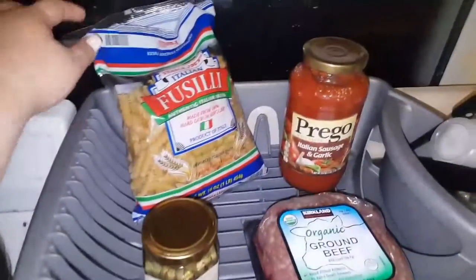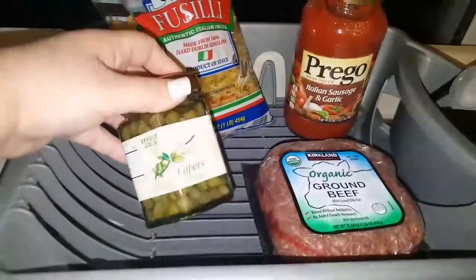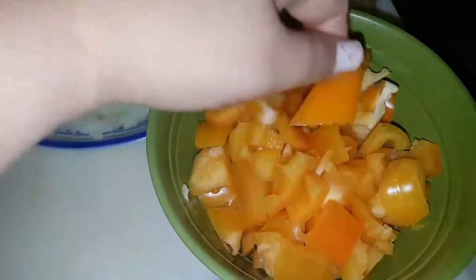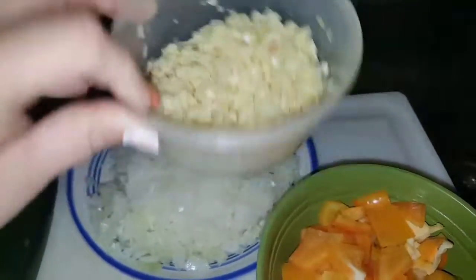So what we're gonna do — we're gonna use this type of pasta, we have a Prego sauce, we got capers, we have organic ground beef, three zucchinis, onions, bell pepper — I got the orangey-yellow kind — and then a whole lot of garlic. Look at this sucker right here. Love garlic.